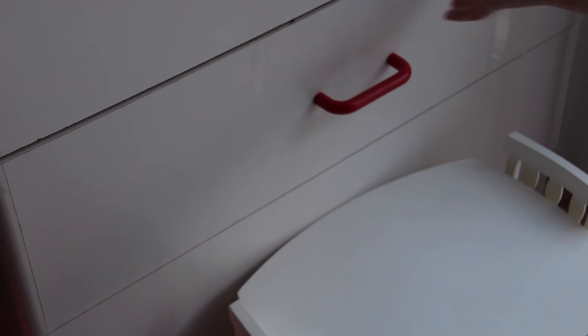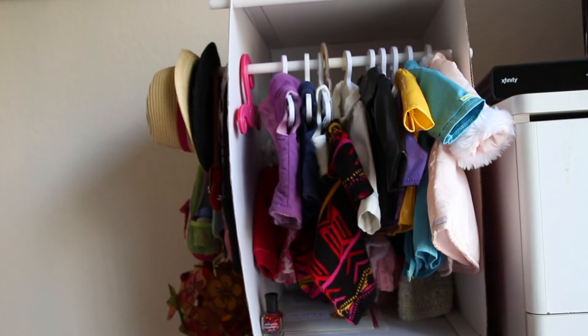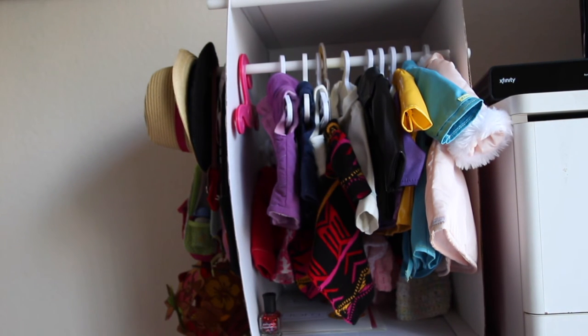In these last two drawers I don't keep doll clothes. In one drawer I keep all of my dolls' food — if you want to see how I organize that, let me know and I can make a video. The last drawer I actually can't open — it's really old and something must have happened — so I placed my dolls' dining table in front of it.